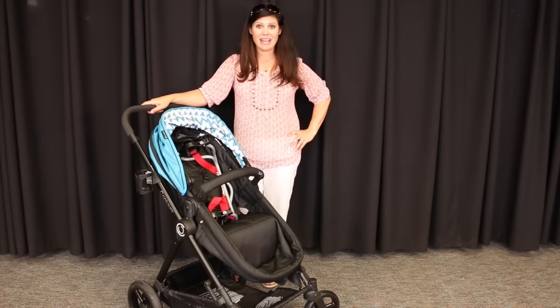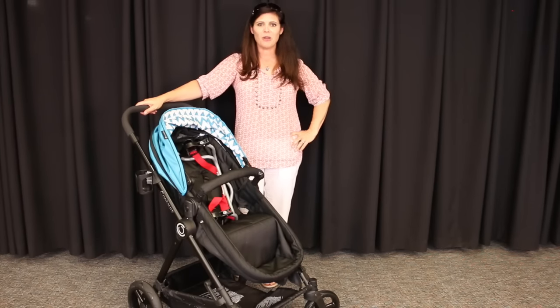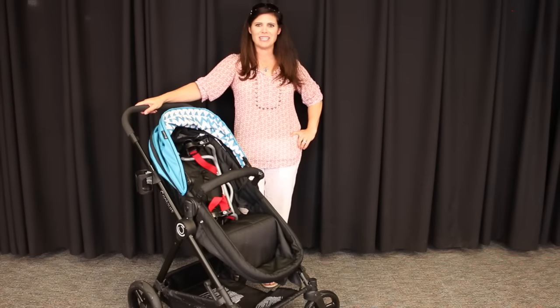So I'm liking the Contours Bliss — I can tell you that. What was your favorite feature? Leave me a comment and let me know. If you like strollers — and who doesn't — make sure you thumbs up this video. I'll talk to you later. I'm Holly from Baby Gizmo. Bye!